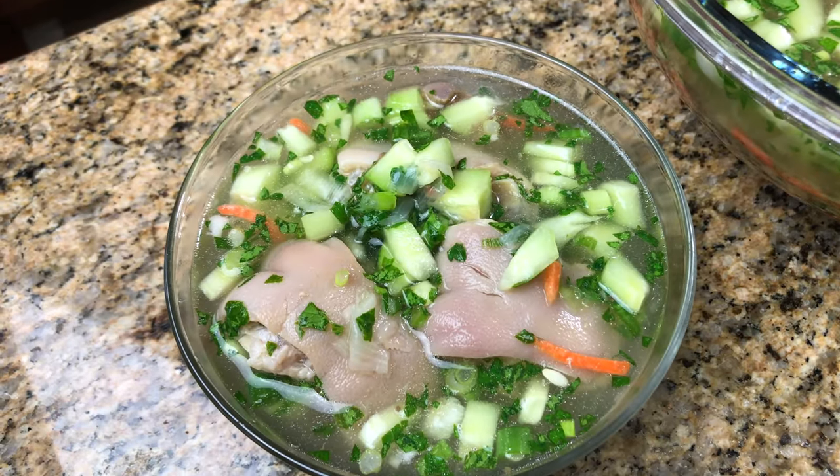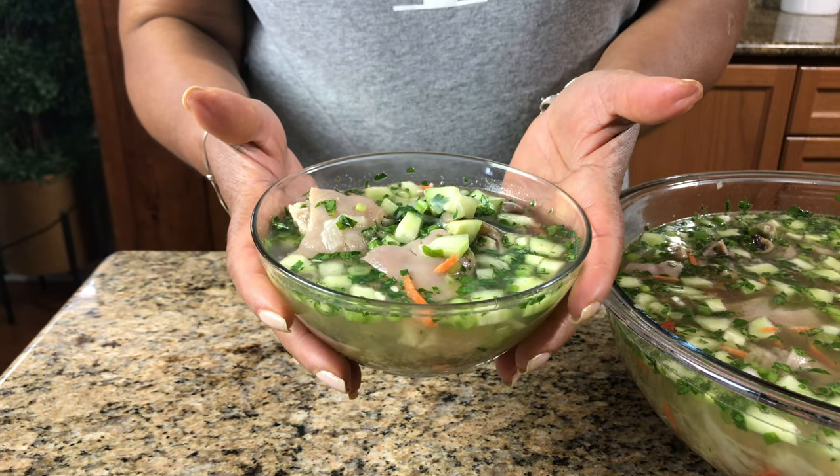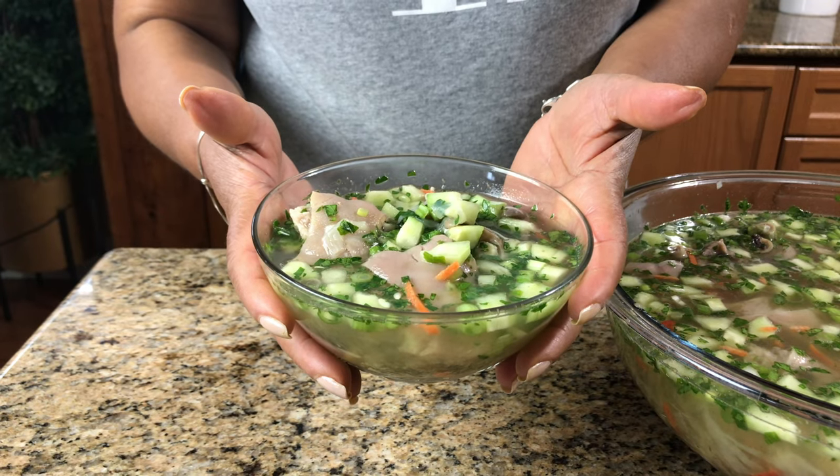And there it is, guys — our delicious Dominican-style sauce. Thank you for watching. Until we see you next time, God bless and have a great day.